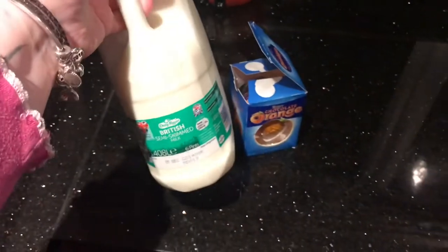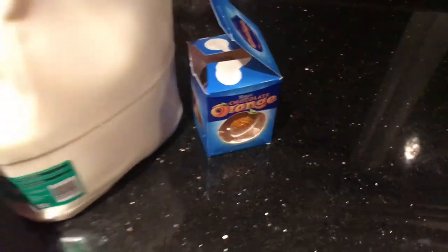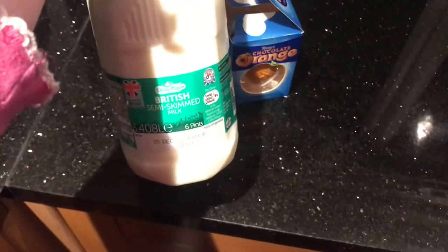Hi guys, so today I'm going to be making hot chocolate — homemade hot chocolate — and it's going to be Terry's Chocolate Orange. I'm excited. All you need is milk and the chocolate of your choice. I'm using semi-skimmed milk.